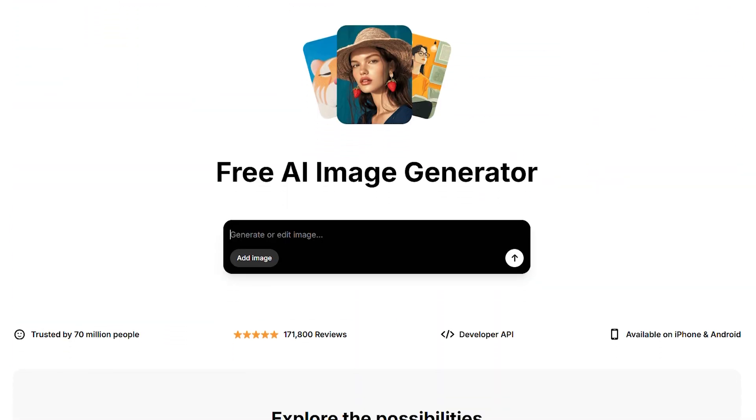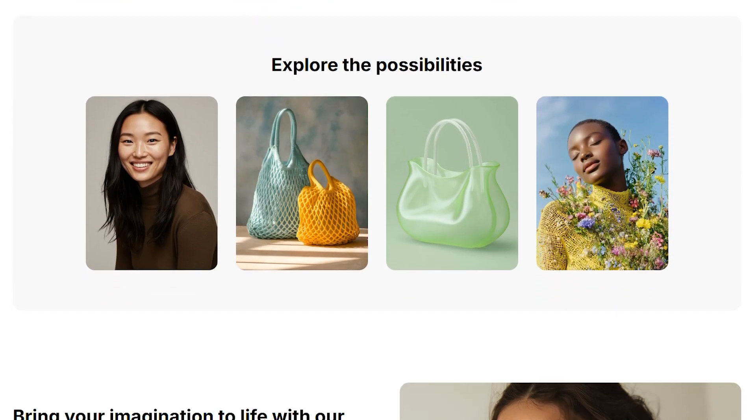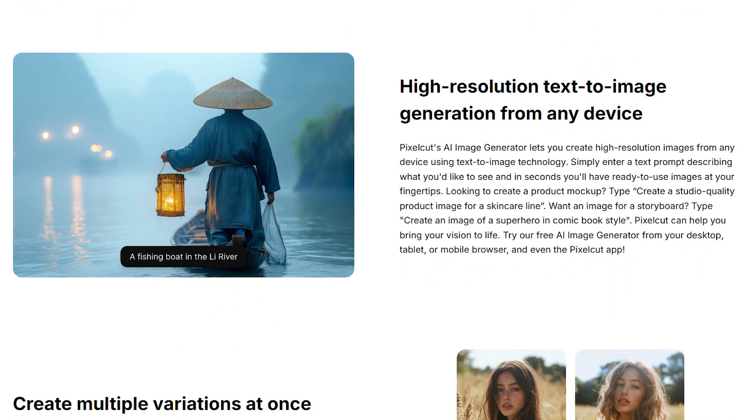But here's where it gets interesting. They've got this AI background generator that lets you drop your products into completely new scenes — professional studio setups, outdoor environments, abstract designs. For e-commerce sellers, this is basically a golden ticket.